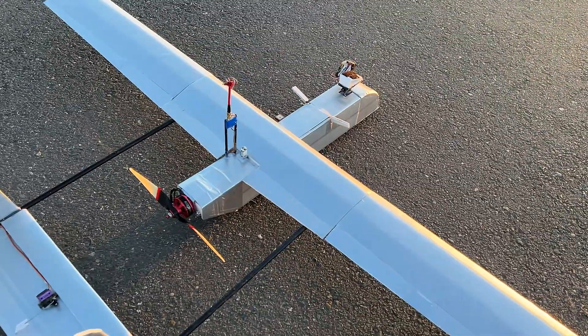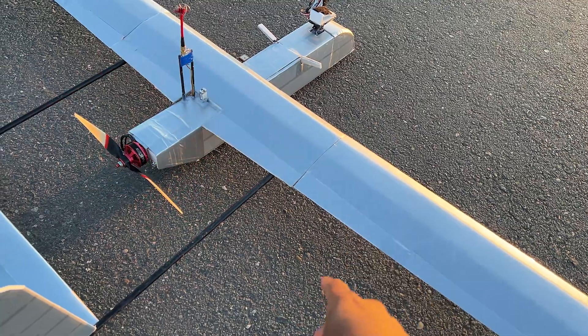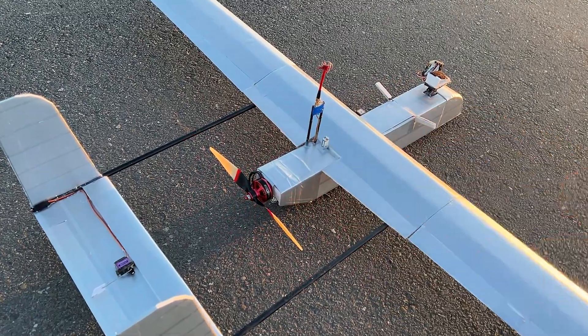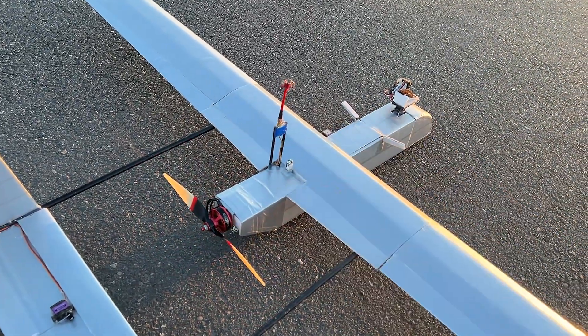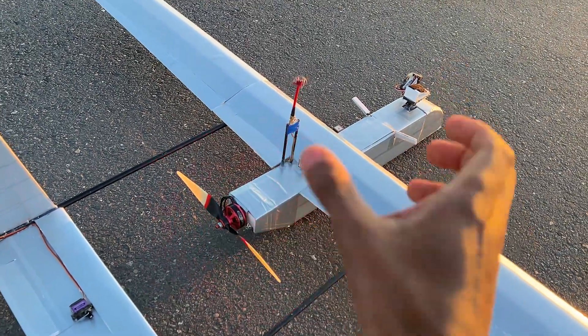Right before takeoff you want to make sure that the center of gravity is approximately one third away in its chord from the leading edge and that the control surfaces move in the right direction — left, right, up, and down. And when you have an autopilot like me, you also want to make sure that when you put it in a stabilized mode and shake your aircraft around, the control surfaces counteract that movement.